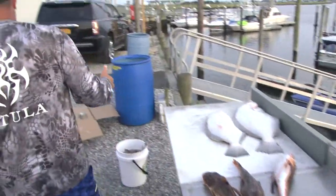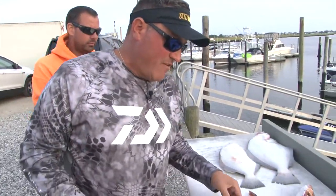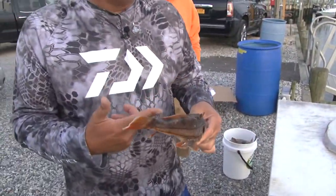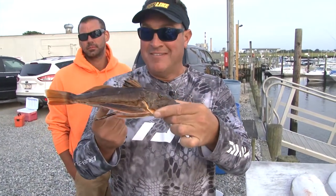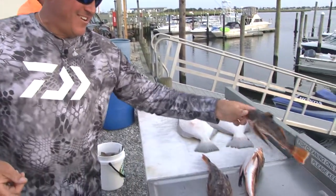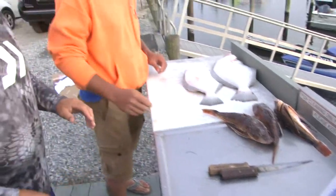There's also a lot of hype now about sea robins — everybody's talking about eating sea robins. So Sean's going to show you guys how to fillet a sea robin, since this is the new thing to eat, the new delicacy.